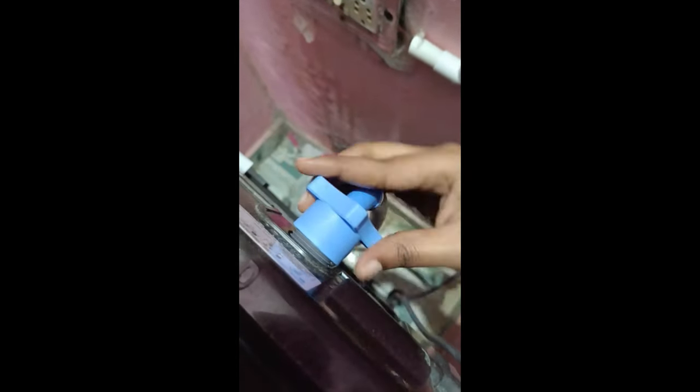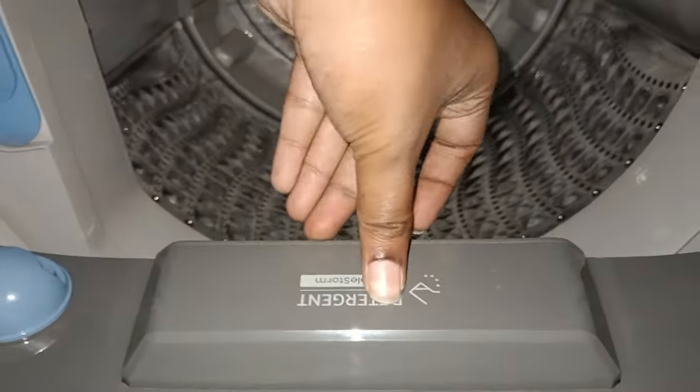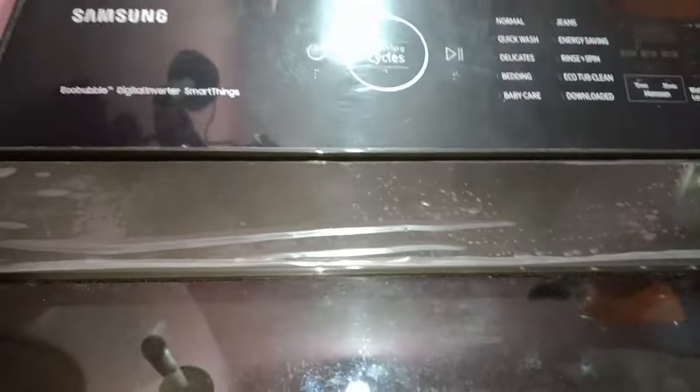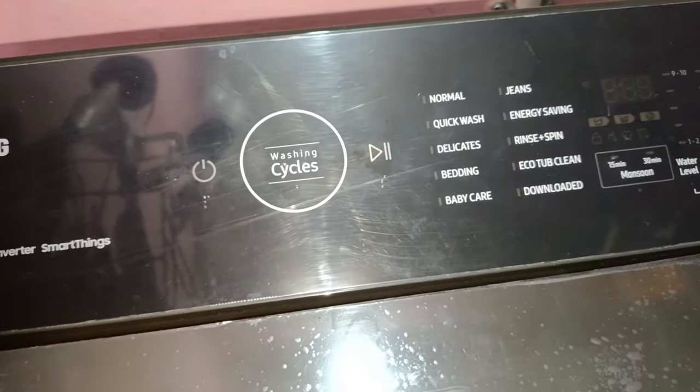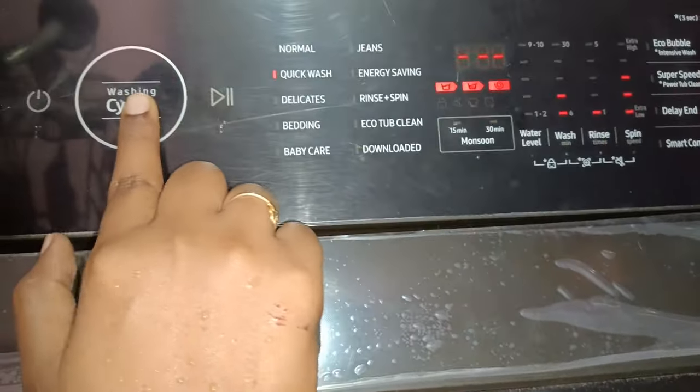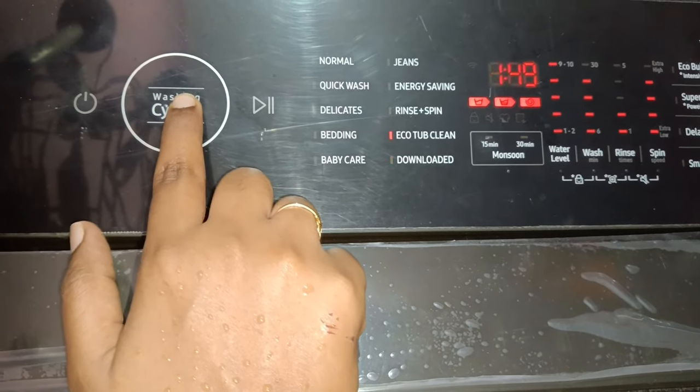Now I am going to wash the washing machine.